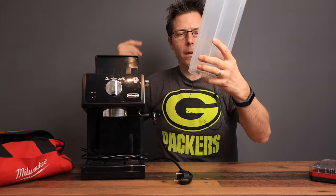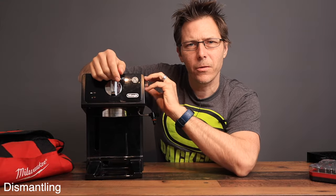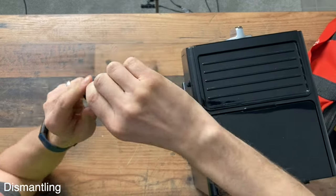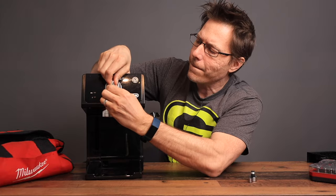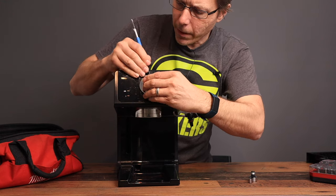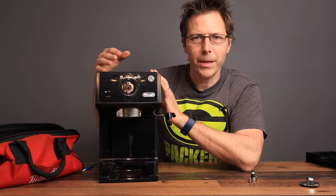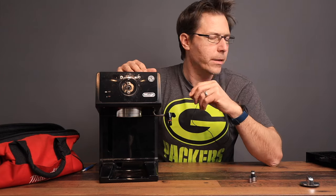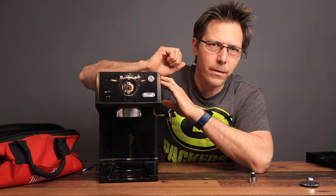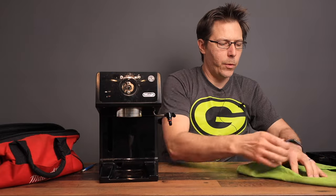We're going to remove all the accessories first: take out the water tank, take out the drip tray. On DeLonghi you can just remove the knobs — it's simply on there with a spring. This knob should also just pull right off the front; you might need a prying tool. I'd recommend always taking pictures while you're taking things apart, and use a towel so that parts don't scatter off the table.